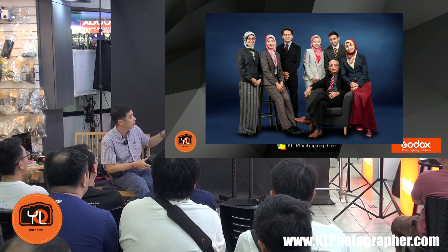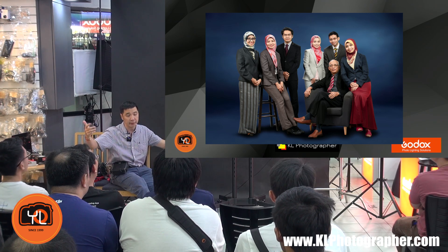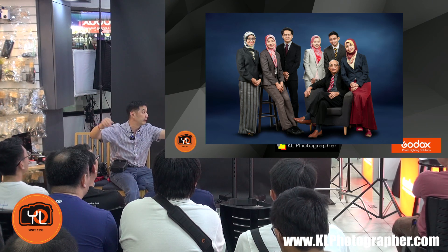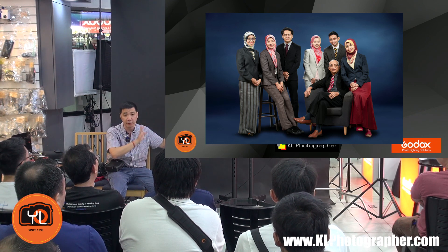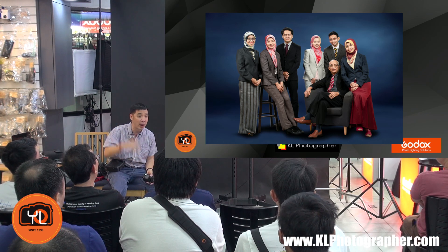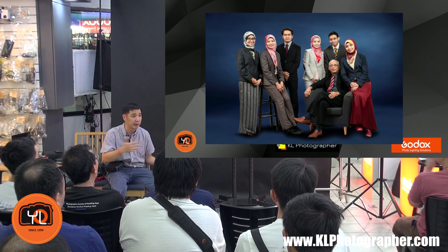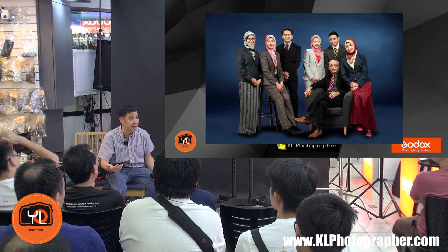This is an example of some commercial work we do. It's a simple setup — a Godox AD400 strobe right and left with a P120 softbox. The light is very soft, there are no harsh shadows, everybody's well lit, and I'm able to shoot at low ISOs — ISO 100 — at about F5.6 to F8. You get very good detail and depth.